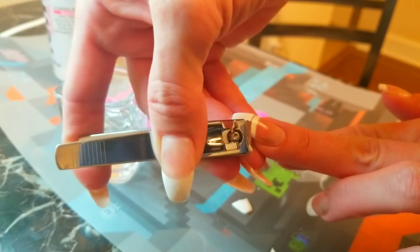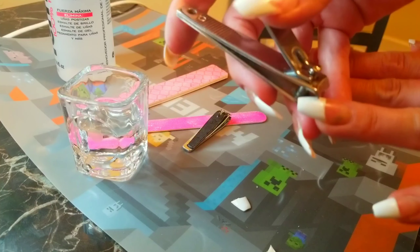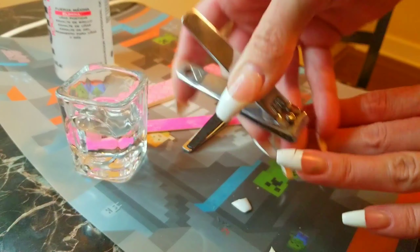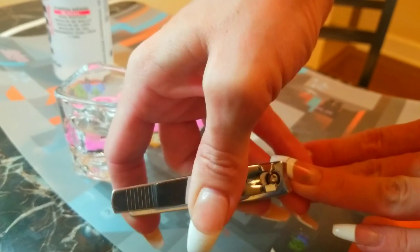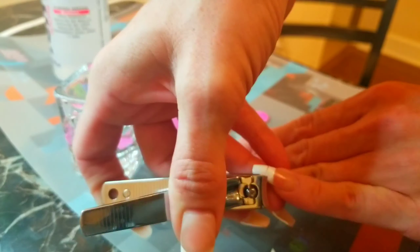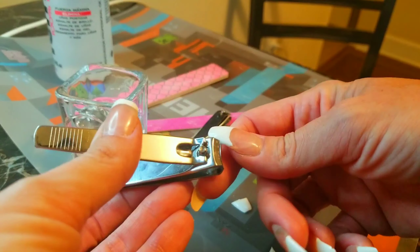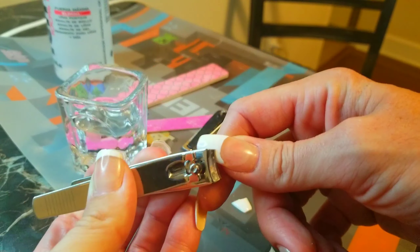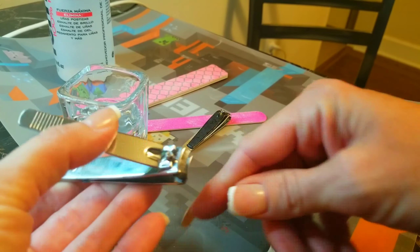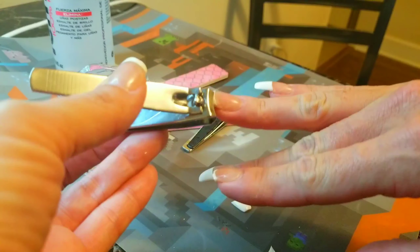I did ruin my right hand middle finger, so with this one I'm going to try to skip over it and do every other nail. I have to take extra precaution because when I broke it I broke it super low. I'm going to skip over that middle nail and then try to work with it as best I can afterwards — you'll see that process as well.